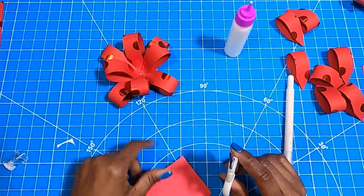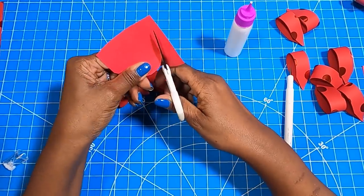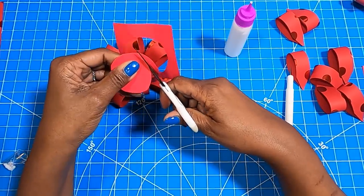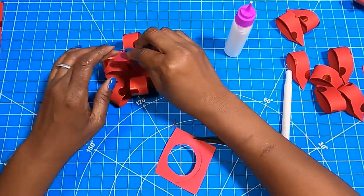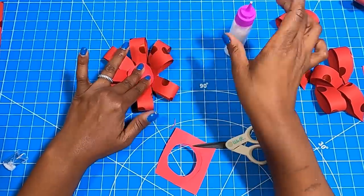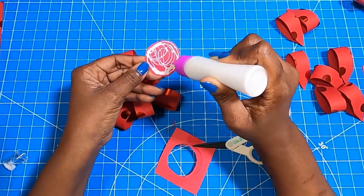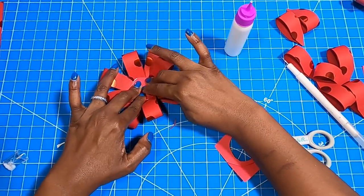Now that we have eight loops down, we are going to take that last piece of scrap and cut it down to a smaller circle — probably about an inch and a half. I am going to place it in the center and smoosh it down, holding it in place until it sets up. Now that we have our second circle in, we can start placing more loops. I'm going to place a little bit of glue on the backs of four of these.